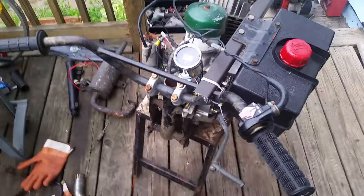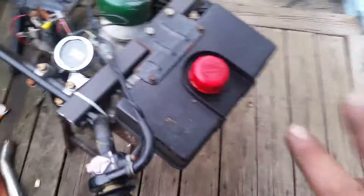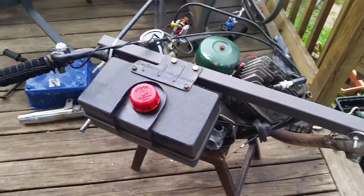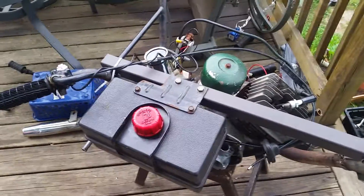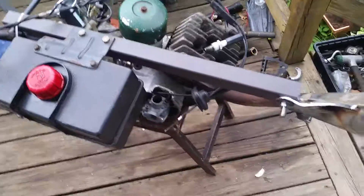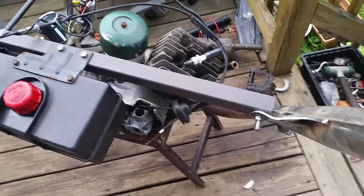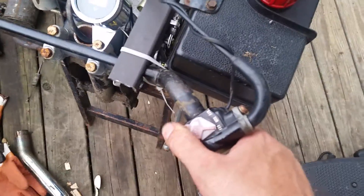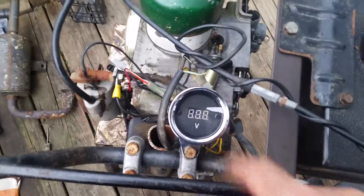Hey YouTube, Kevin here. This is video number two on the 12-volt conversion test engine. I got a lot done today — made quite a mess, but that's part of the process. Here we've got the exhaust, and I got the kill switch throttle hooked up.